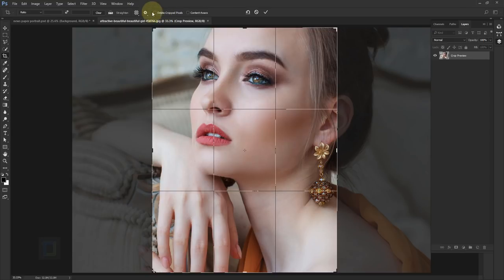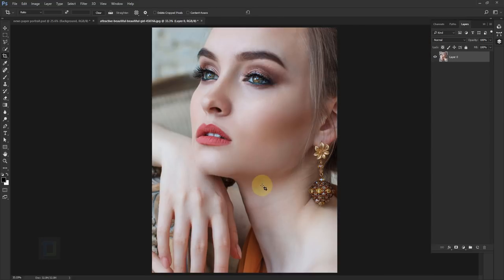I think this looks good. Also make sure that your Delete Cropped Pixels option is off so you don't end up deleting the rest of the photo. Confirm it — looks good. Now before we create the effect we need to create the background.